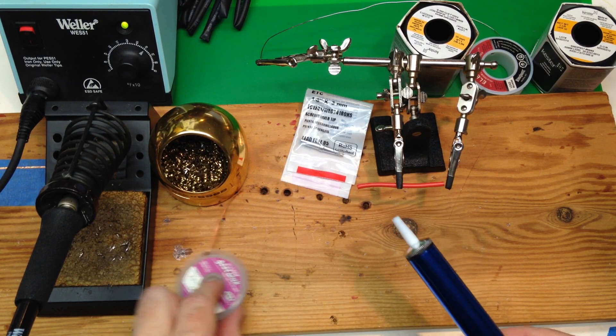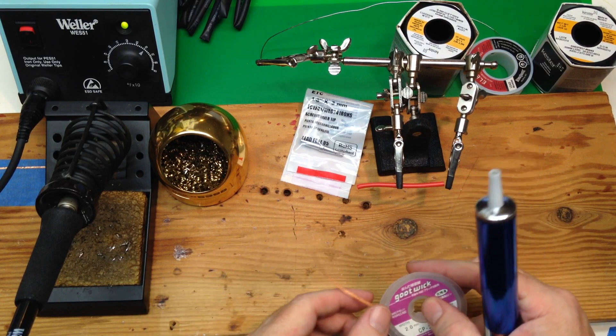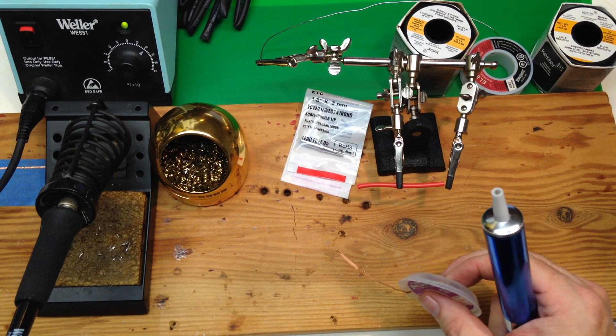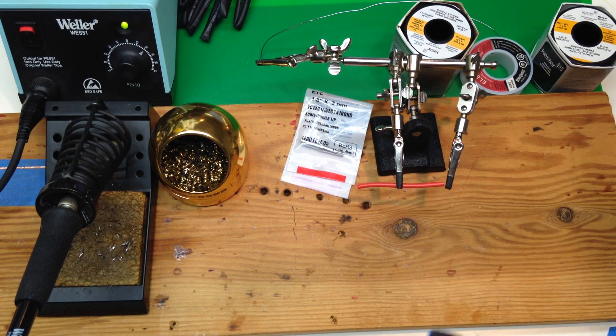These two things we'll cover later — they're used for cleaning up. This is the solder wick. This is the solder pump; it's just kind of like a little vacuum cleaner for solder.